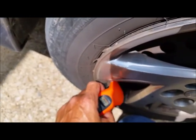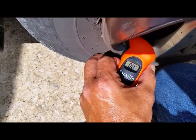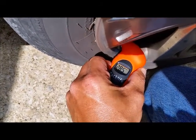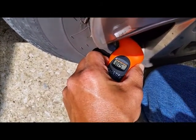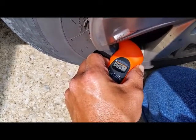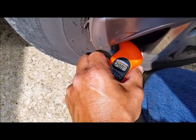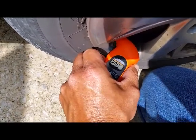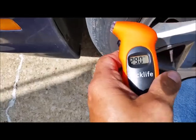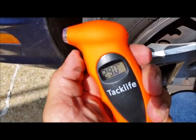See, it'll change — it doesn't just take a reading and lock up. It'll sit there and adjust until you get the best reading, until it levels out. There you go.